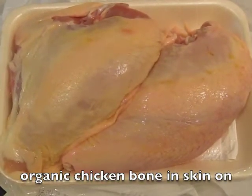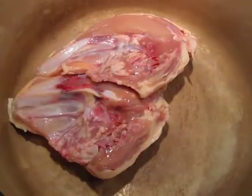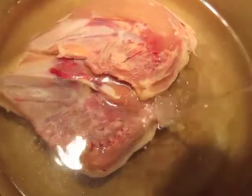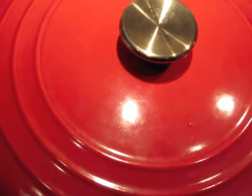Alright, let's begin. Today I chose two organic bone-in chicken breasts with the skin on. Simply add the chicken breasts to a pot. Turn on the heat to medium-high and add water to cover. Add a little touch of salt. Place the lid on and bring it to a boil, then reduce to a simmer for an hour or two. Don't forget to keep an eye on the soup.